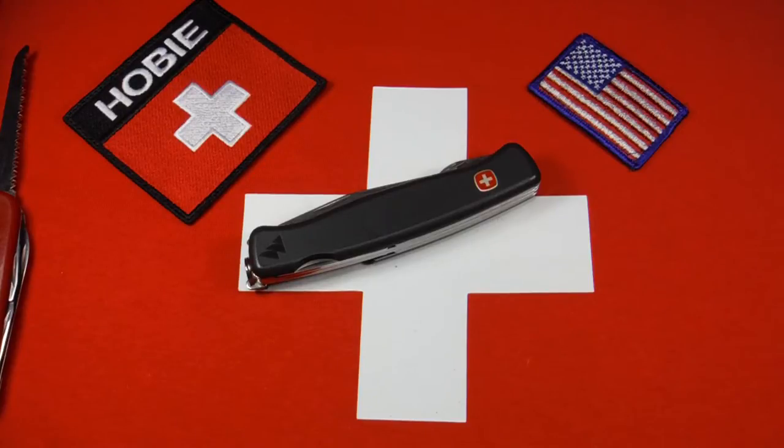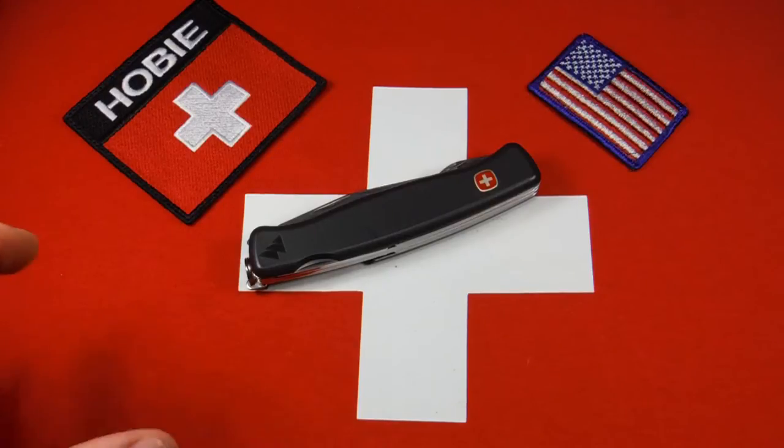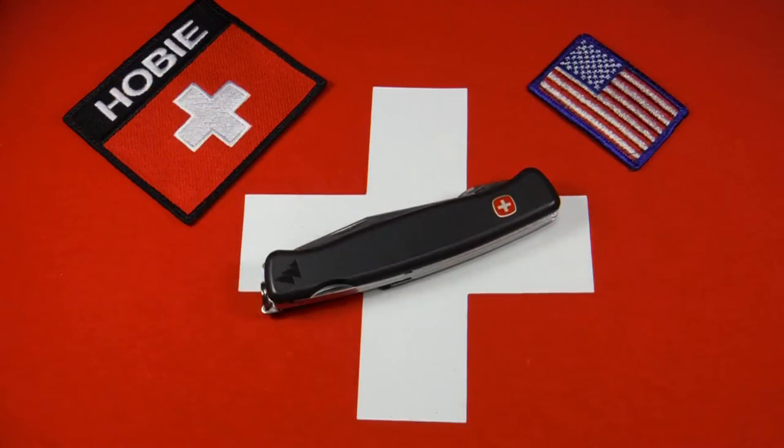It was replaced in 2007 with Wenger's new Ranger series, which were 130 millimeter knives, the ones with the more modern look. And Victorinox still sells them today under the Delamont collection.